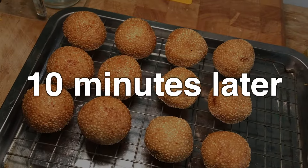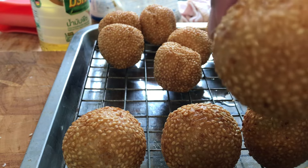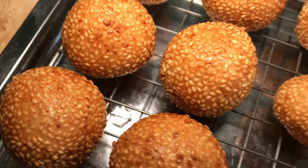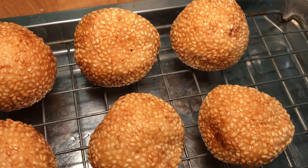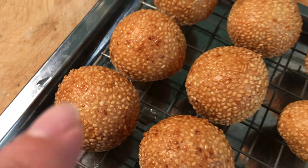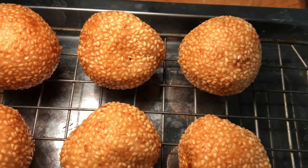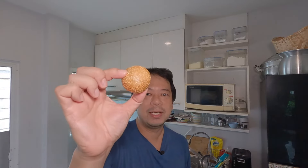I fried two different batches of sesame balls and you can tell one side looks better than the other. The ones on the left I fried on medium-high heat so they retain their shape and texture, while the ones on the right were done at a lower heat without increasing temperature at the end. Frying on high heat for the last few minutes is the secret to really delicious fried sesame balls. The ones on the left are way, way much more better.